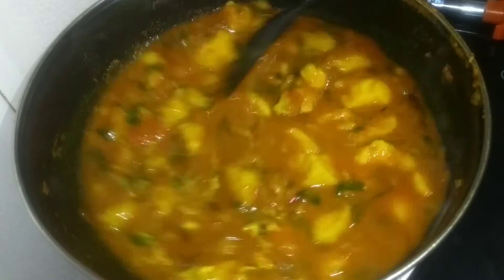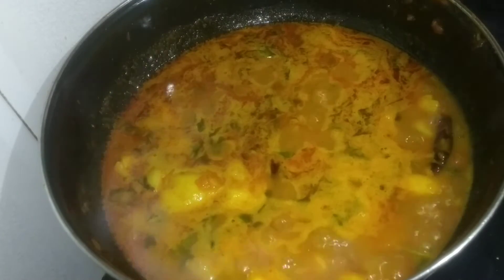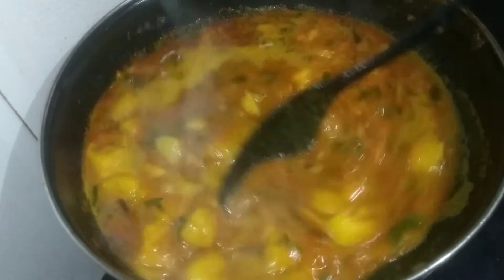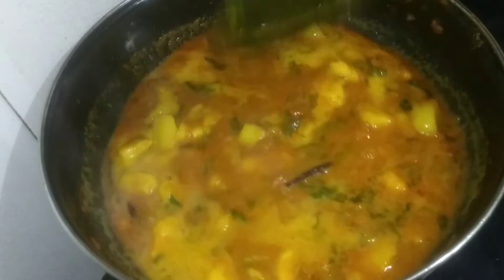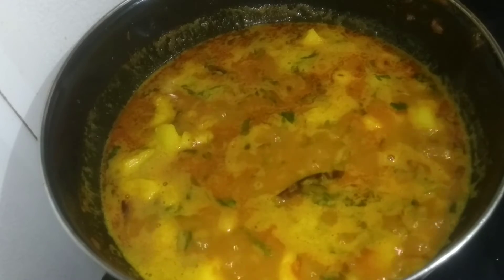Now, let's put it in the oven. Now, let's put the oven on.